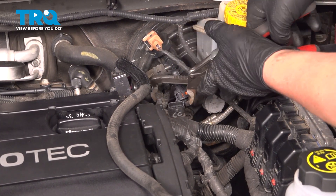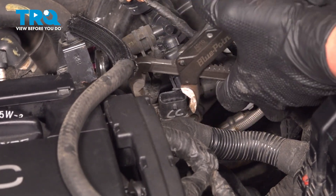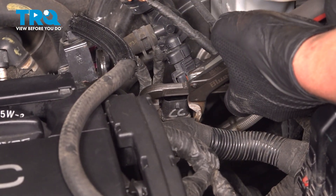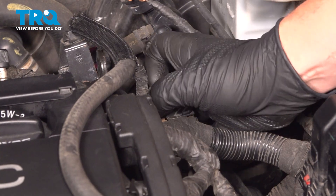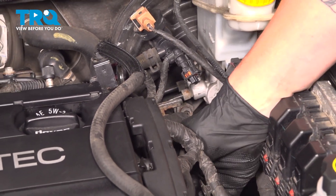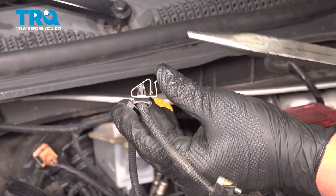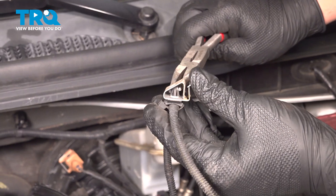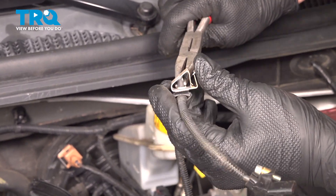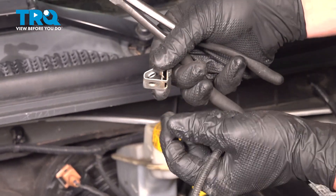We're going to use a pair of pliers, push on the front tab of the metal, pull the sensor towards it, pop it out, and pull the sensor up and out. We're going to remove the plastic tab from the metal — squeeze the two tabs, pull it out, and remove it from the metal bracket.